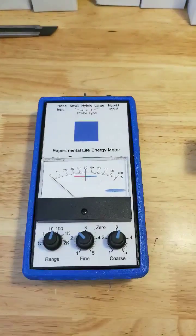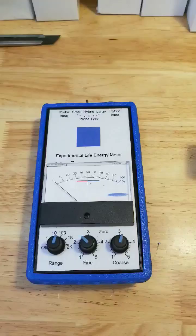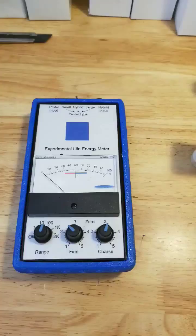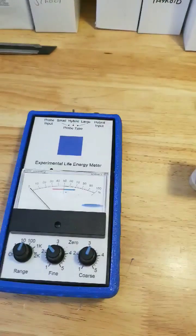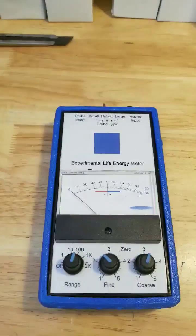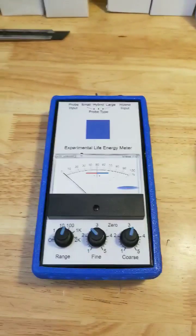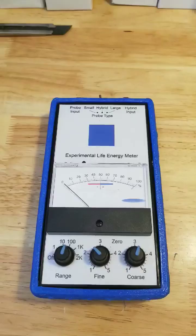Hi everyone. I wanted to do this for all of my detractors and haters who think that I'm just talking whenever anybody asks me about Hyland's brand's tissue salts. This is a new experimental life energy meter from a company here in Ontario, Canada. I've talked about it in the last video, so I won't get too much into that. Quick proving of the truth, and you guys can see it for yourselves.